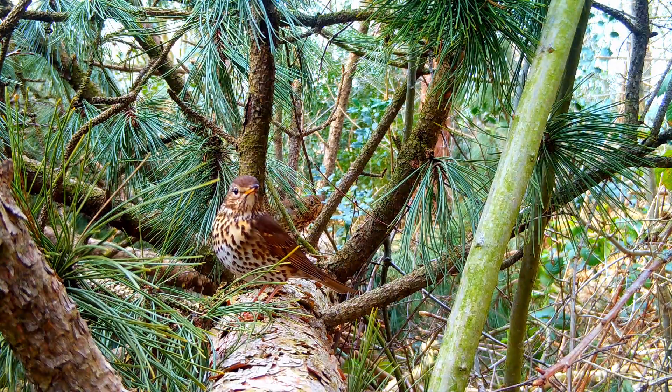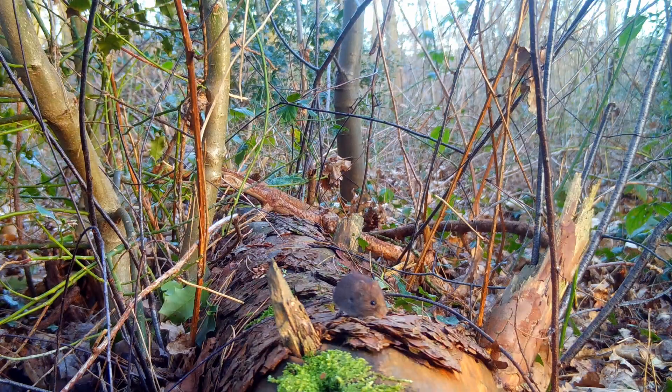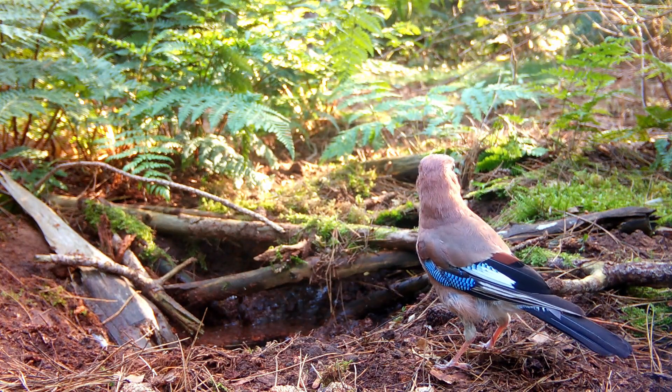Do you have a trail camera and like to make close-up shots like this, but your camera does not capture the animals in focus from a short distance? Most trail cameras are not suitable for close-ups, but there's an easy solution.